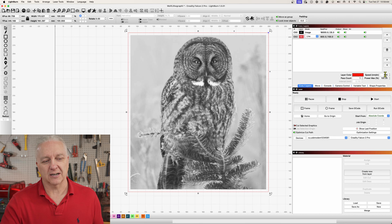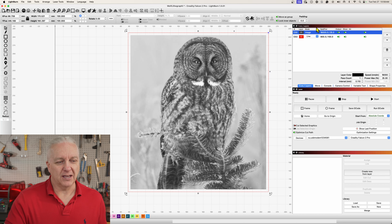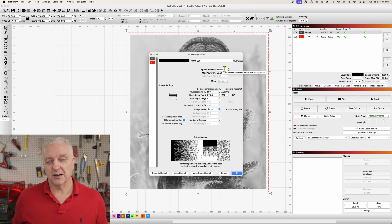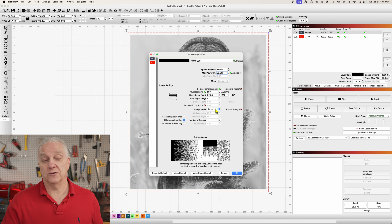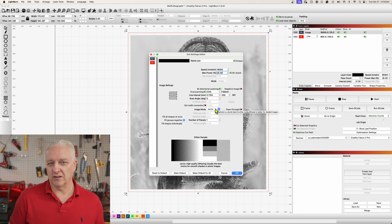As far as settings, the cut rectangle is almost like cutting Baltic birch — 800 millimeters a minute at 100% power. For the image, I can go pretty quickly because I'm using a 40-watt Creality Falcon Pro, so I'm at 18,000 millimeters a minute and 25% power, which is roughly what Great Carve recommends for this material. I can't use grayscale, which I'd normally use for an image, because this material is binary — it's either on or off, no gray in between. So I'm using Jarvis dithering to do the engrave.